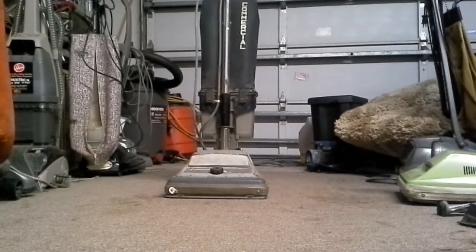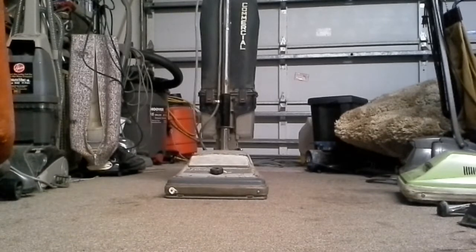Hello YouTube. I am back again with the SelectVac 12 inch DC — DC standing for Dirt Cup. I am going to wait until I use it at work and see what the Dirt Cup is gonna be like. I guarantee it'll be a nightmare because it's horrible and stuff.